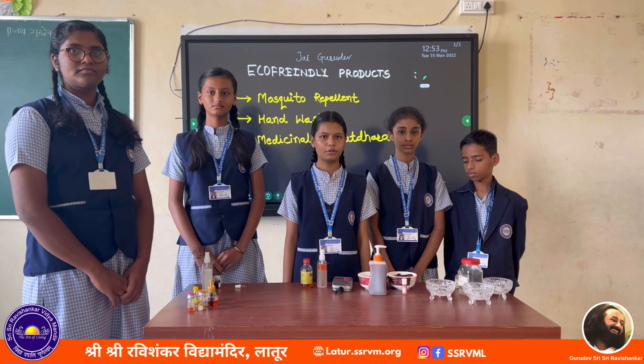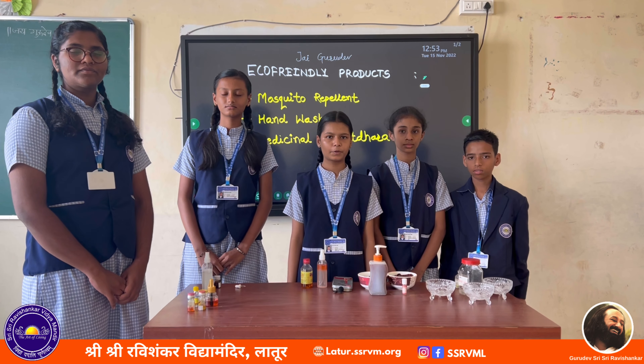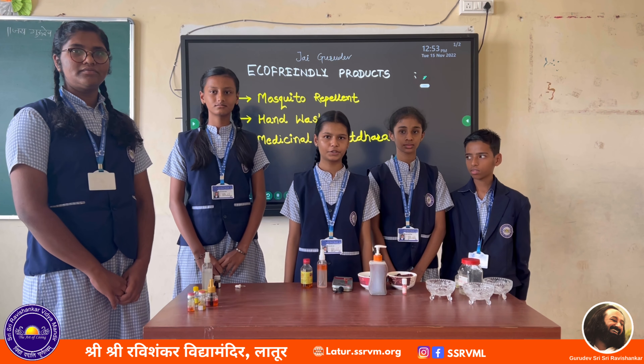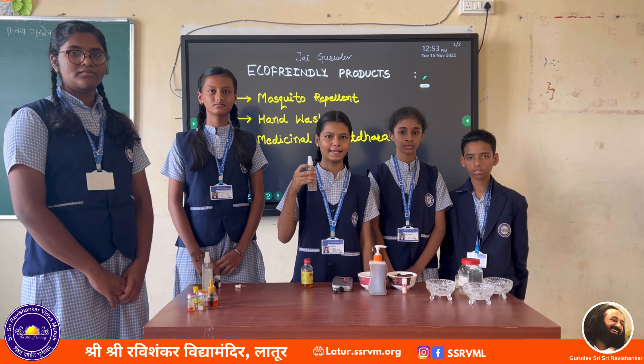According to the University of Florida International Entomology Laboratory, 2% of soybean oil can provide long-lasting protection from mosquitoes. So use this eco-friendly soybean oil mosquito repellent. Thank you.